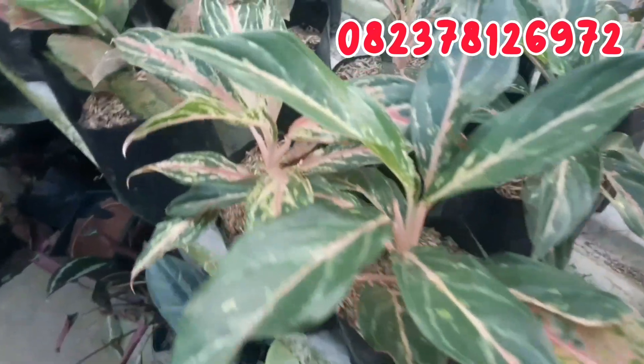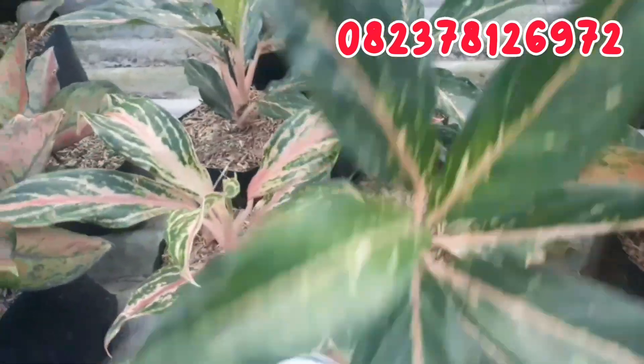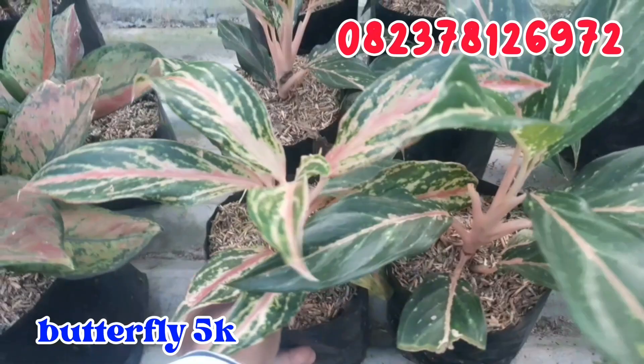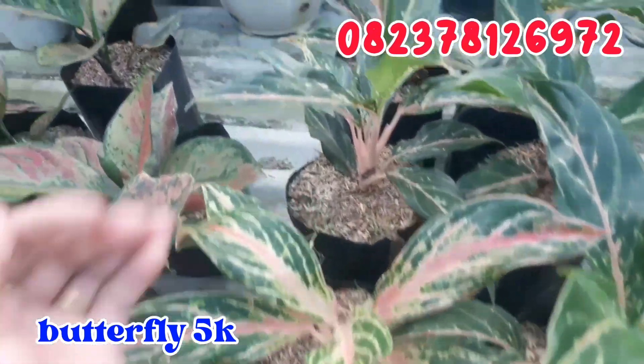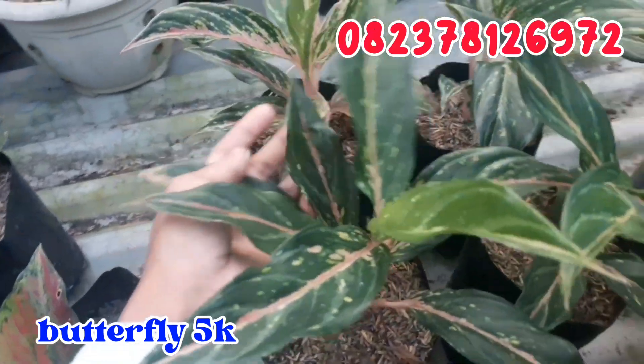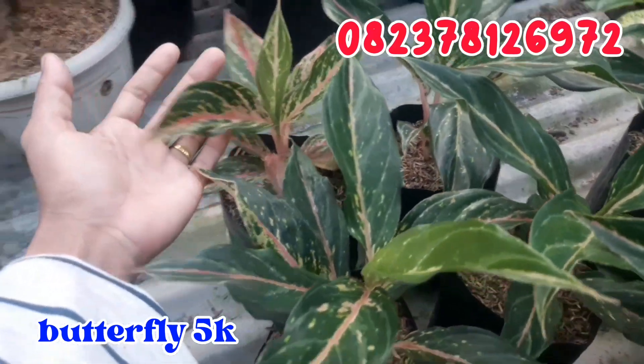Then for the next one, there is Butterfly. Butterfly is only 5,000 rupiah. Untuk butterfly, daunnya sudah kemeruyuk dan daunnya juga sudah banyak seperti ini. Silahkan di order buat butterfly-nya.